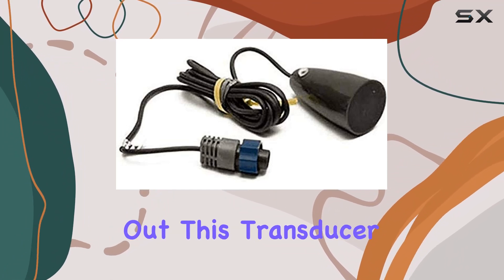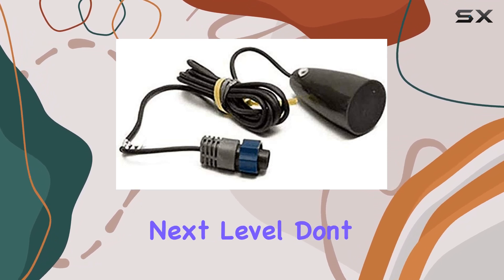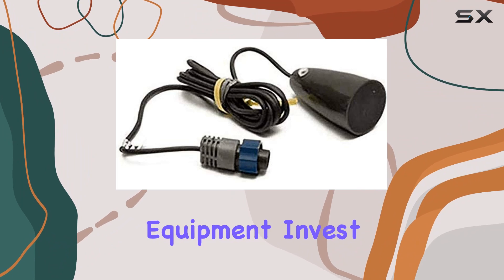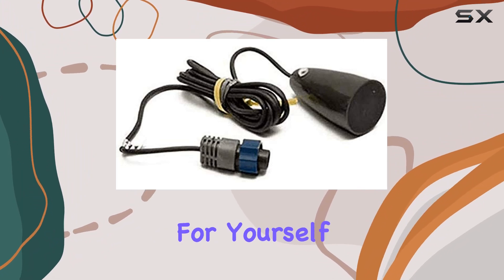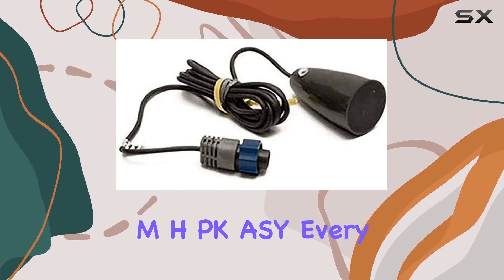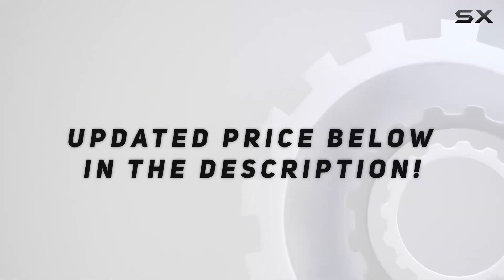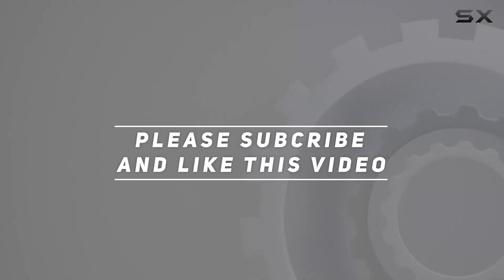Whether you're a seasoned ice angler or just starting out, this transducer is a must-have for anyone who wants to take their ice fishing game to the next level. Don't settle for subpar equipment — invest in the best and experience the difference for yourself. With the Lowrance 9-pin ice transducer MHPK-ASY, every fishing trip is an adventure waiting to happen. Check out the video description for updated price, and thank you for watching.